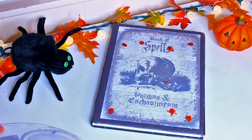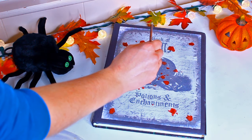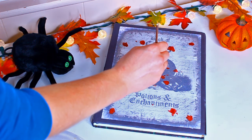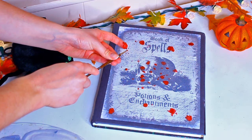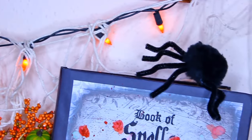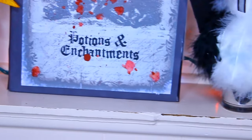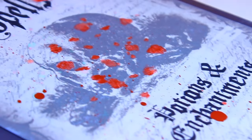To give this book some spooky details, I'm taking some watercolor paint and basically painting on splotches of red paint, and using the brush to flick the product onto the book to make it look like a splatter. You totally don't have to do that, but that's basically it for this book of spells. I love this — it's so Halloween.